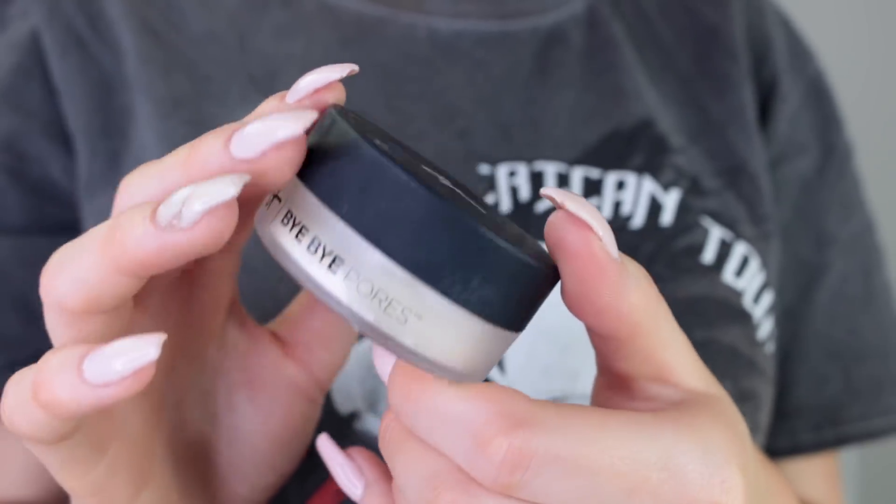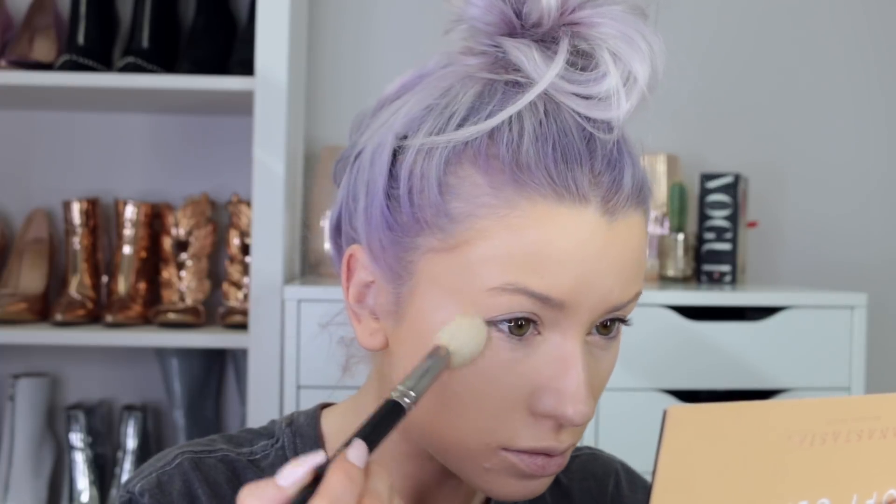Now another new product I'm going to try is the It Cosmetics Bye Bye Pores — it's the loose translucent powder. I think I used too much powder, I'm still seeing bits of it, so you need a tiny bit. It's not bad actually, though I feel like it made it darker for some strange reason. It left like a darker line but I just went over it with my concealer brush and got rid of it. That was weird. I feel like with powder I usually have to wear it throughout the day to see if I like it and how it wears.